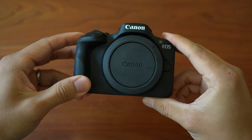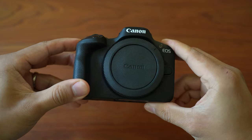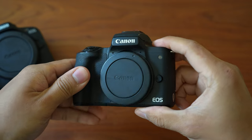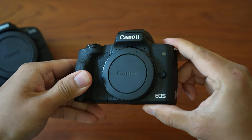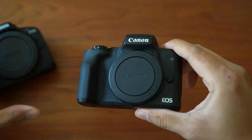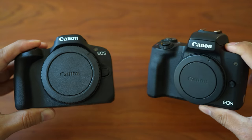This is the Canon R50, the new entry-level mirrorless interchangeable lens camera from Canon at $679. This is basically the RF mount replacement of the EF-M mount M50, which has been an extremely popular camera. I've owned a few of these myself and recommended it to many people because it is a very versatile camera that is easy to use, carry, and very affordable.